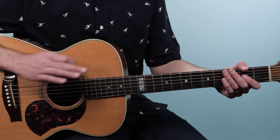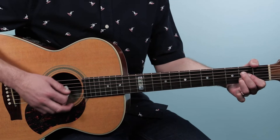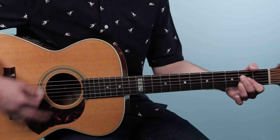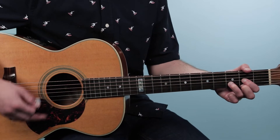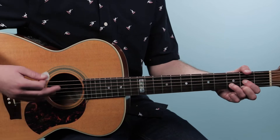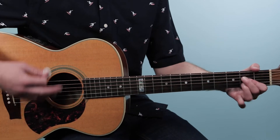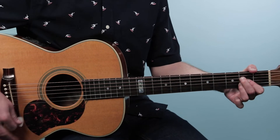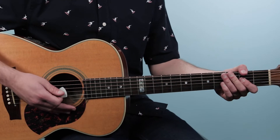When Willie comes in singing, we play the same thing but with a slight variation. We do four bars on D, four bars on G, but instead of four on A, we do six on A — one, two, three, four, five, six — then back to D for four bars. So the second half of the verse goes: four on D, four on G, six on A, four on D.